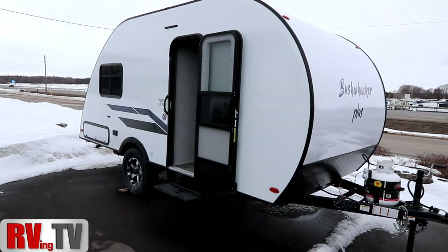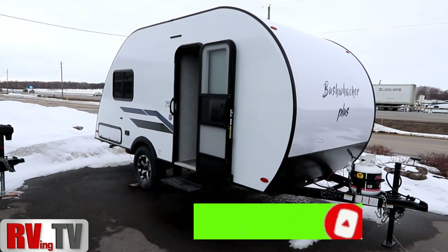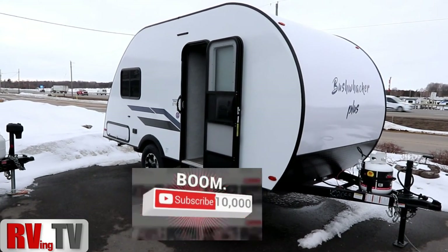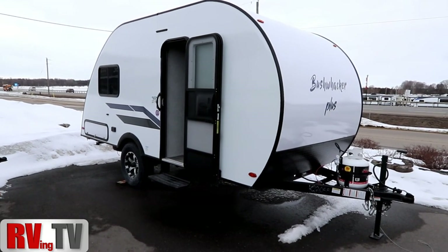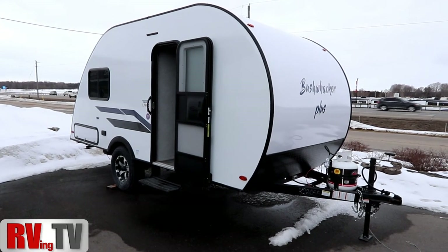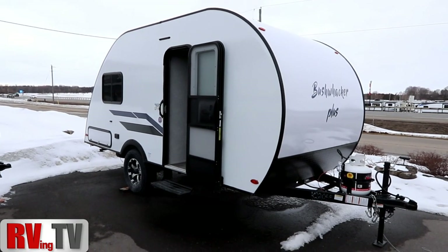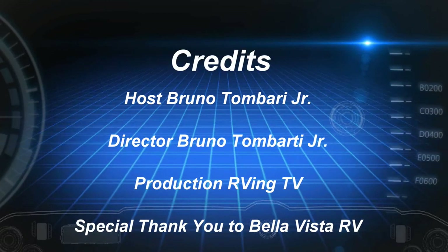This is Bruno from RVing TV saying thank you. Please like the video if you like it, subscribe to our channel — we're trying to push for 10,000 subscribers — and feel free to hit the bell below. You'll be notified of new videos on the Bushwacker and Bushwacker Plus products, plus other RVing products we'll have an opportunity to review for you. Thank you again to Bella Vista RV. If you're interested in the Bushwacker Plus, look them up at www.bellavistarv.com. Make sure you live life to the fullest — take care.